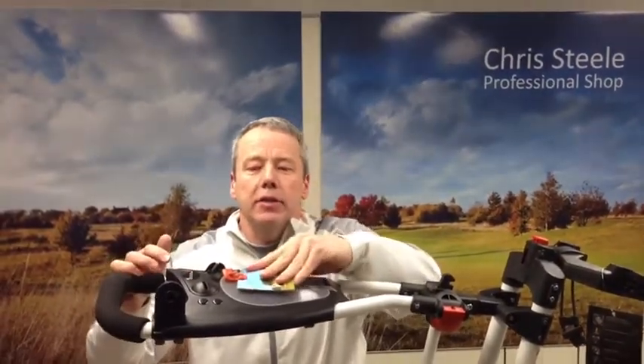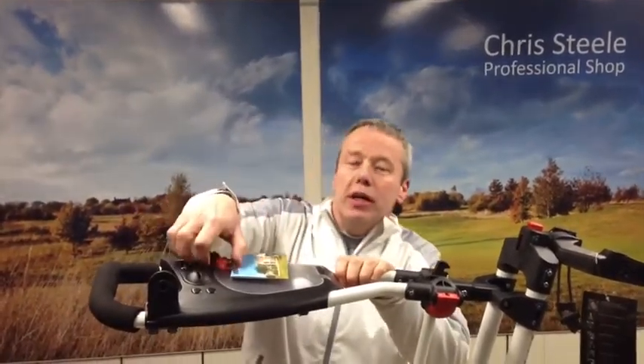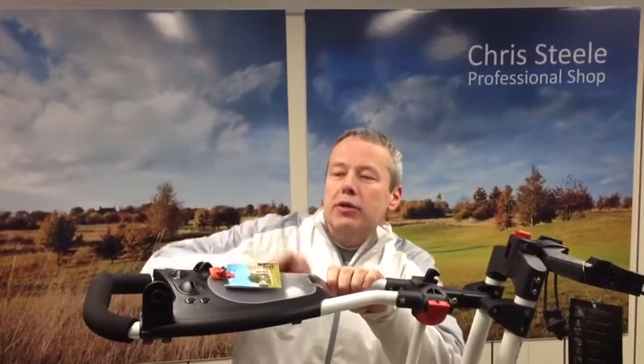For your scorecard, that sits nicely into the little clip holder there so the scorecard won't blow away in the wind. And then we've got a position here for the pen or pencil to clip into place.